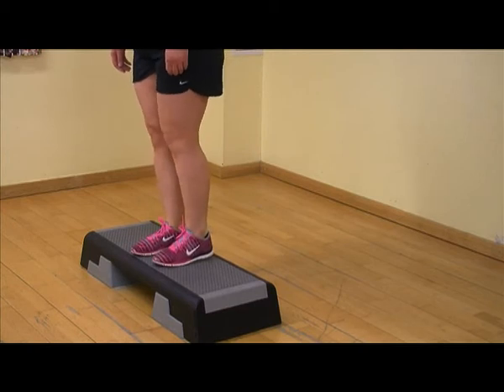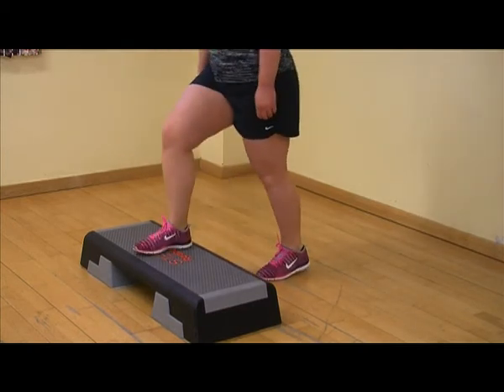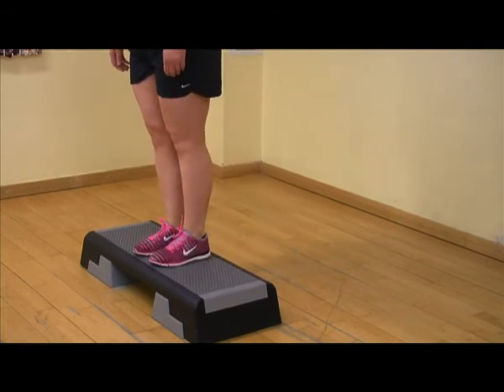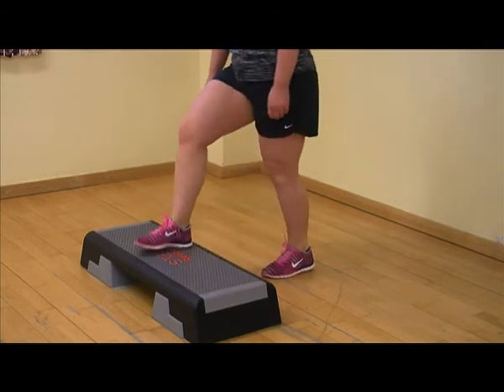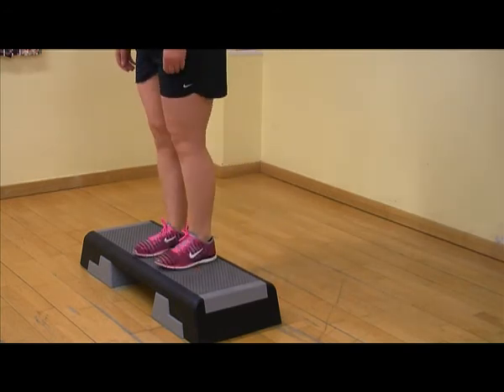Then slowly return the non-affected leg back towards the floor. Start at one set of 15 repetitions daily and slowly increase this to 3 sets of 15 repetitions as you become fitter and stronger.